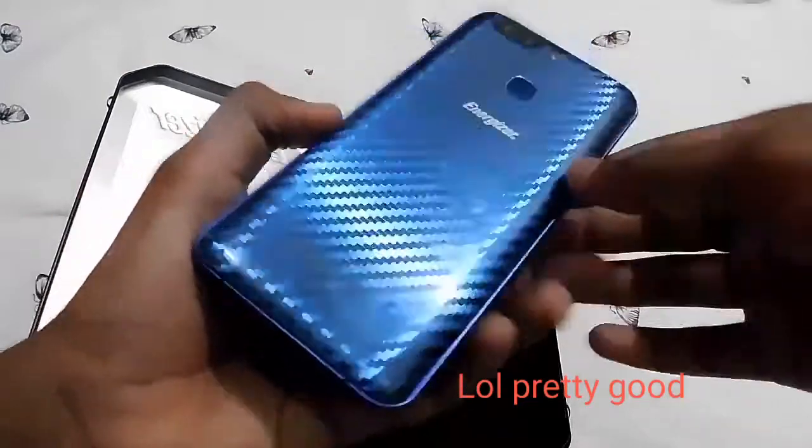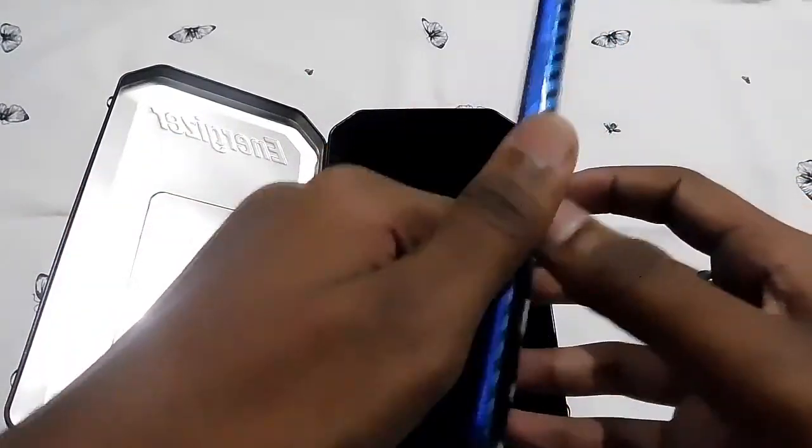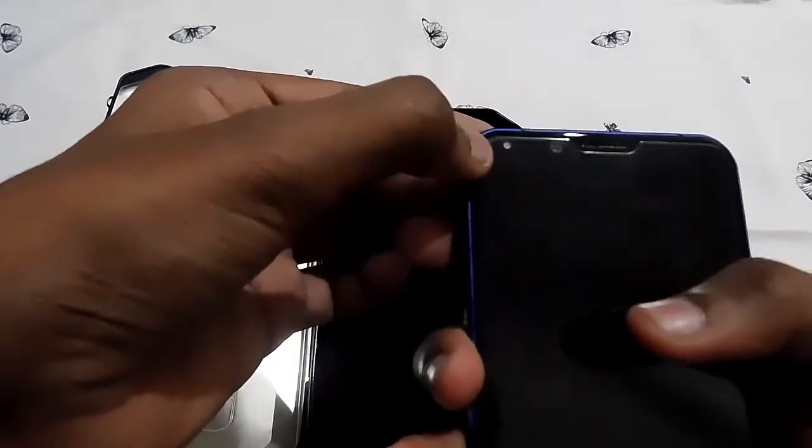When you open the box you get a really nice phone. It has a blue back cover, two rear cameras with one flashlight, and there's even a flashlight at the selfie camera, which is great.